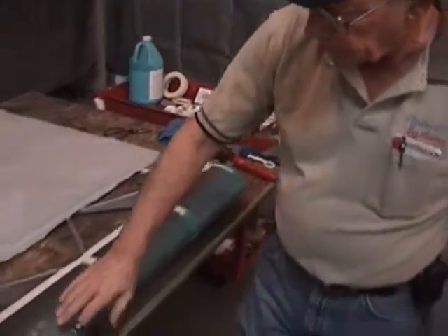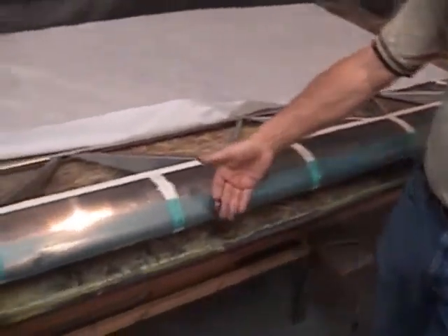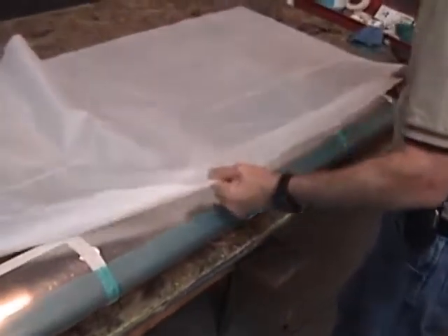Our glue has been applied. You can see it turn from a blue color to somewhat of a green. I can touch it now — it doesn't come off of my hand. It's become somewhat sticky, kind of like a postal sticker at this stage.